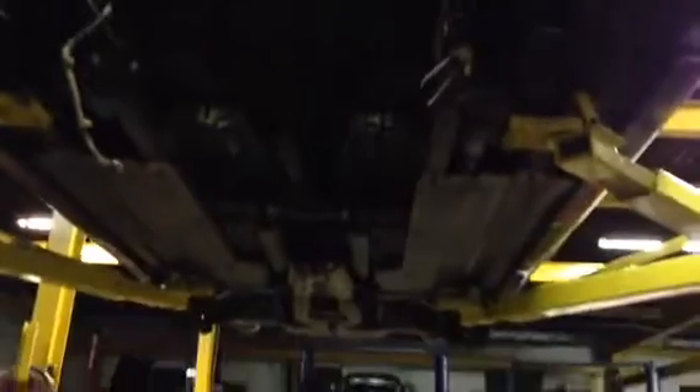That's the engine bay — the Bentley Arnage. Next video will be the engine installed and running.